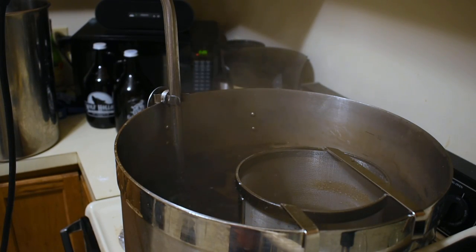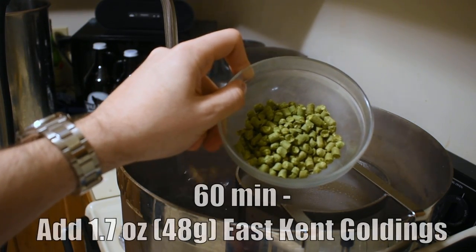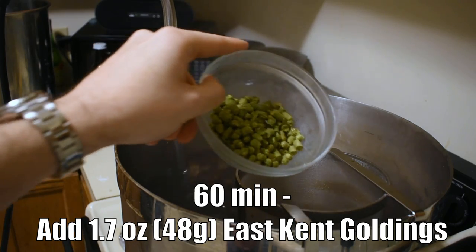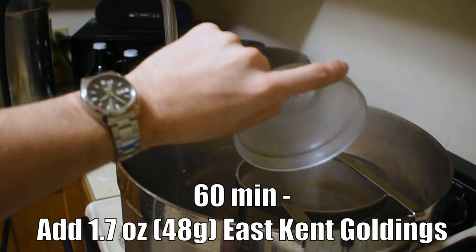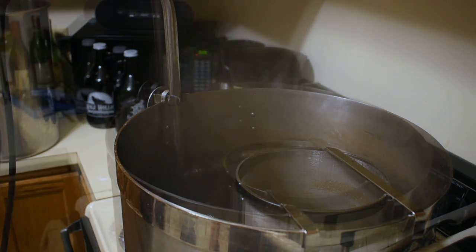We just hit our boil, so now it's time to add our bittering hops addition — the 1.7 ounces of East Kent Goldings go into the hop spider, and now we literally just wait for another 50 minutes until 10 minutes are left in the boil, at which point I'm going to add some more stuff.